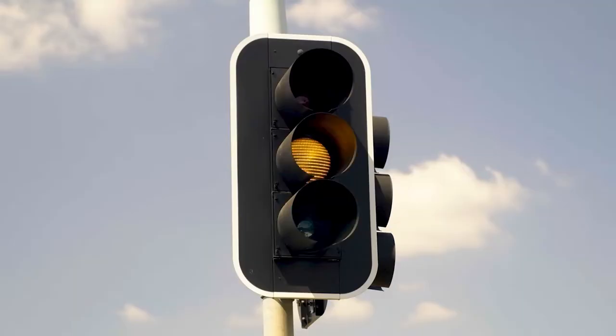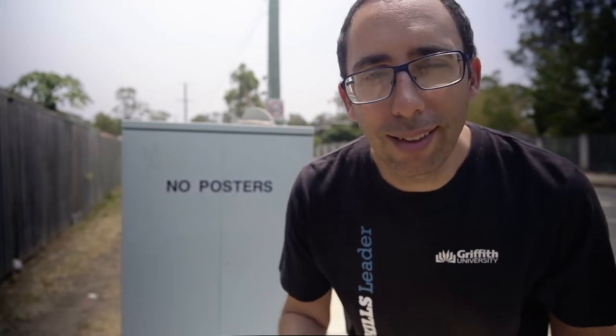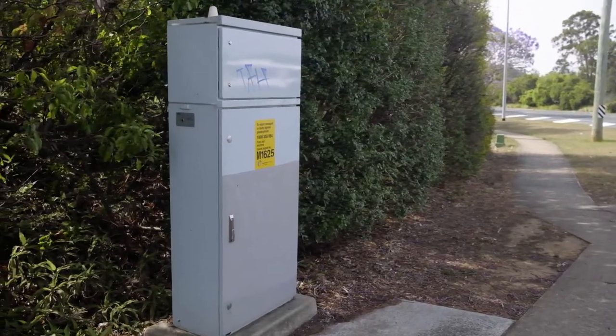At every Brisbane intersection that has traffic lights — you know, those things that tell Brisbane drivers when to go, or go faster. I know, I know, it's not all Brisbane drivers; I'm a Brisbane driver myself, but there are a lot. Anyway, every intersection with lights has one of these: a traffic signal box.